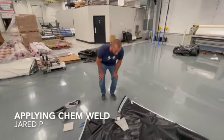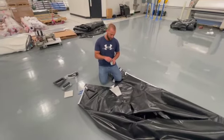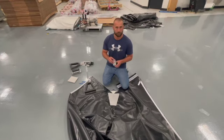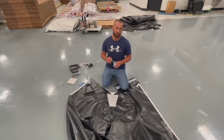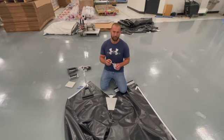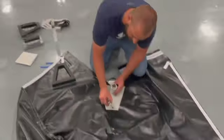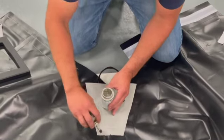One thing that always bothered me with frame tents in our corners is we have to use chem weld. The way chem weld works is it comes in this little can with a little brush on the end. As soon as you open up the can and air hits it, it starts going bad — it starts thickening up. And the brush also doesn't get all the way to the bottom of the can, so when you get closer to being empty, you kind of have to tilt it to the side. And how you apply it — if you put some on the brush itself, you have to wipe it on little bits at a time, which is just very time consuming.